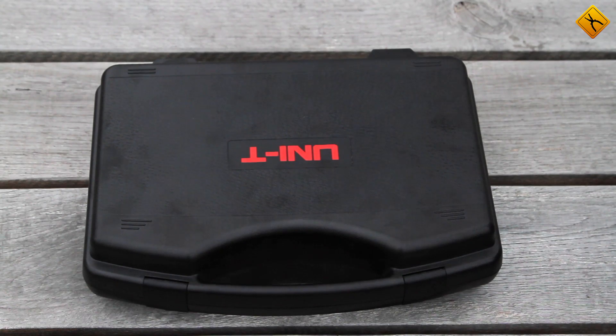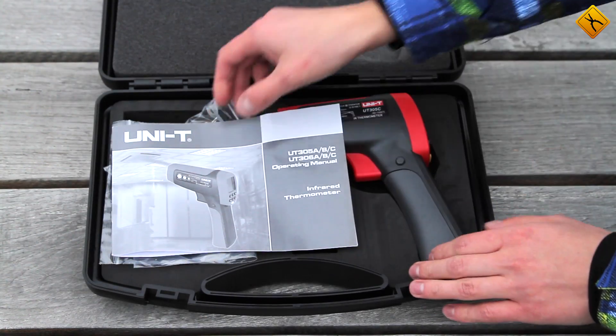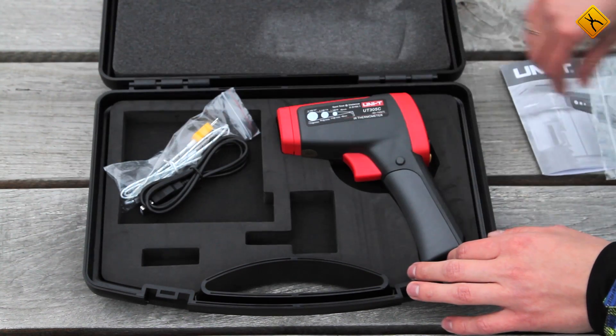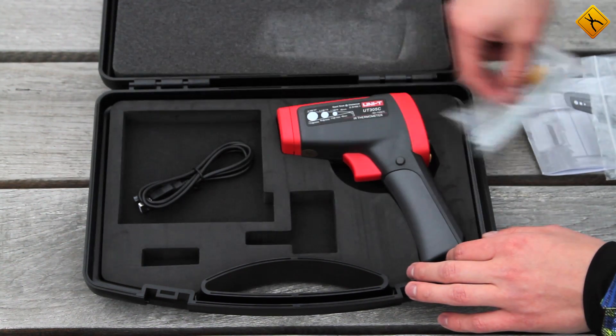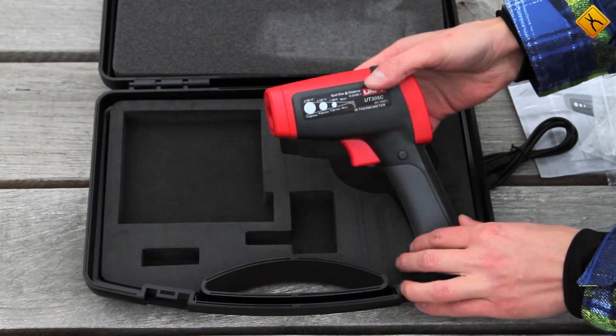Let's take a quick look at the package contents. The thermometer and its accessories are stored in a convenient plastic case. Inside, there is an instruction manual, a software CD, a contact thermocouple, a USB cable, and of course, the thermometer itself.